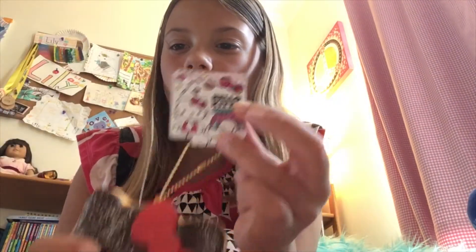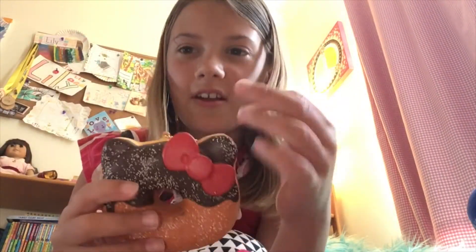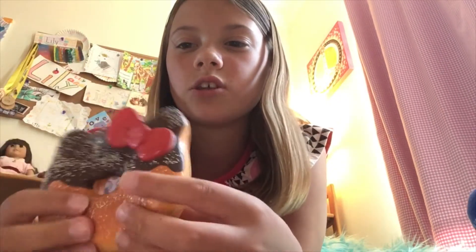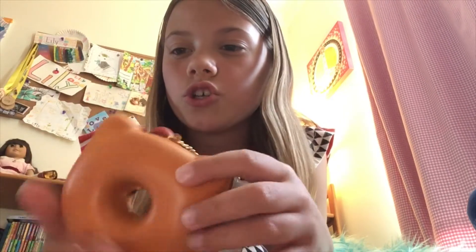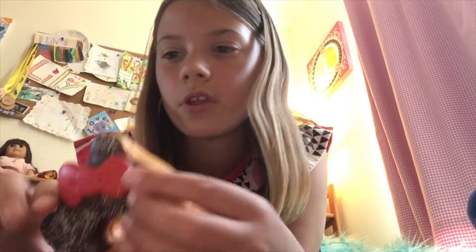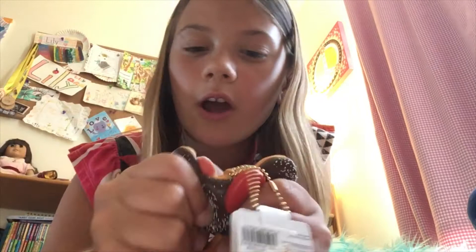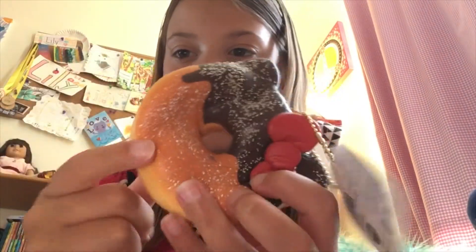This is my only squishy with a tag — it's a Hello Kitty squishy donut. This one's pretty squishy but it is really thin so there's not much to squish. It's not that shaded but it's a little bit shaded. This one has a few little beads — they don't come off though, which is really nice — and powdered sugar. This one's really good.